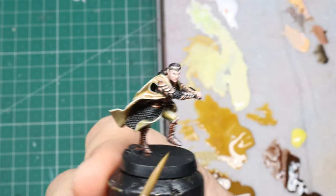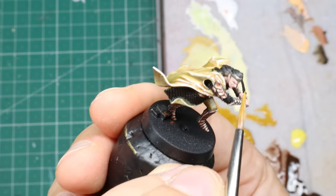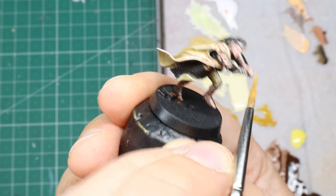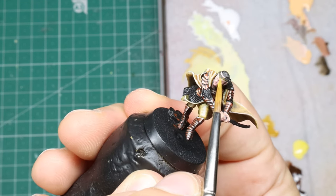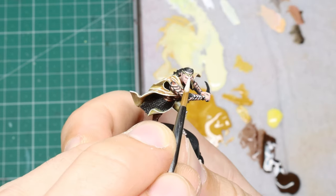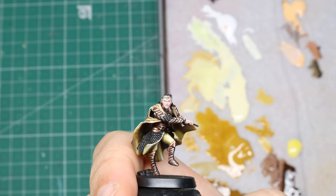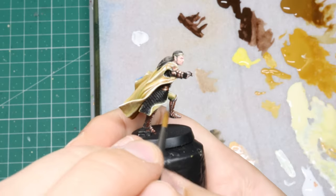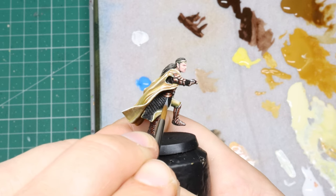I used the same set of tans, yellows, and browns to do the gold non-metallic metal, which hopefully helps sell the idea that the cloak perhaps has golden threads woven through it — shimmery and gold and magical and nice. After that ordeal we move on to the steel.